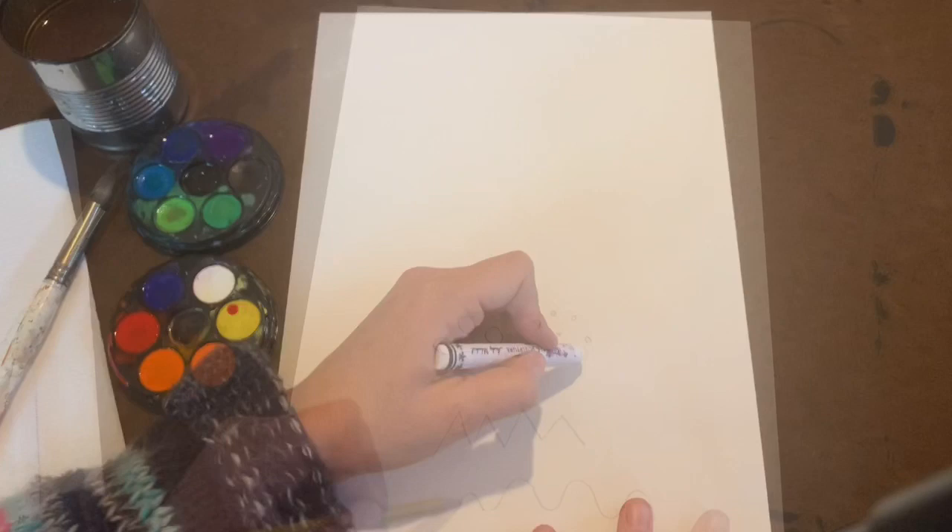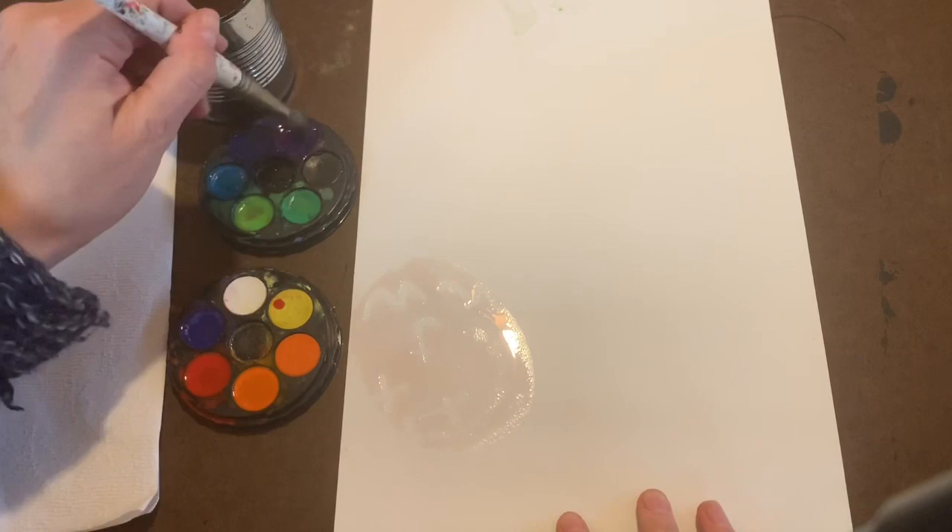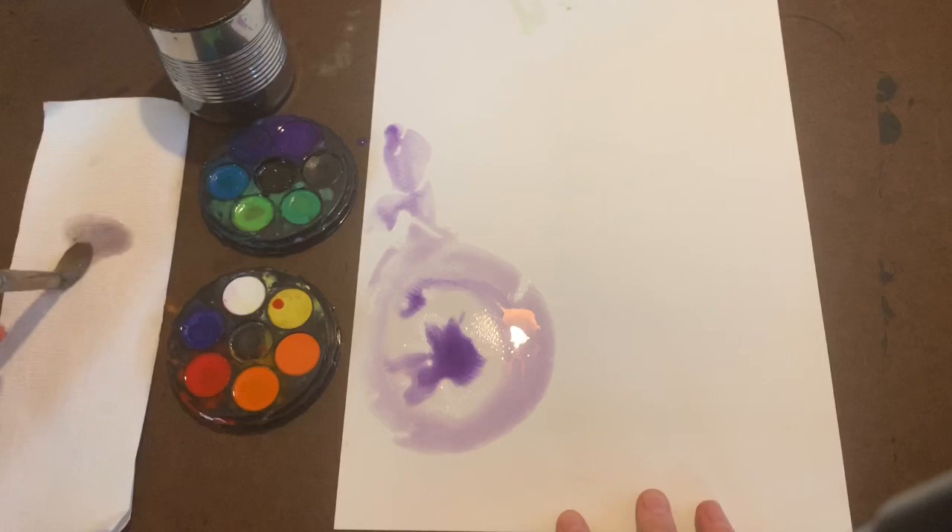On the other side of your watercolor paper, using your white crayon, explore different lines, pressing firmly with your crayon. We're then going to explore watercolor — try putting water down and dripping colors into it, exploring the wet-on-wet technique.